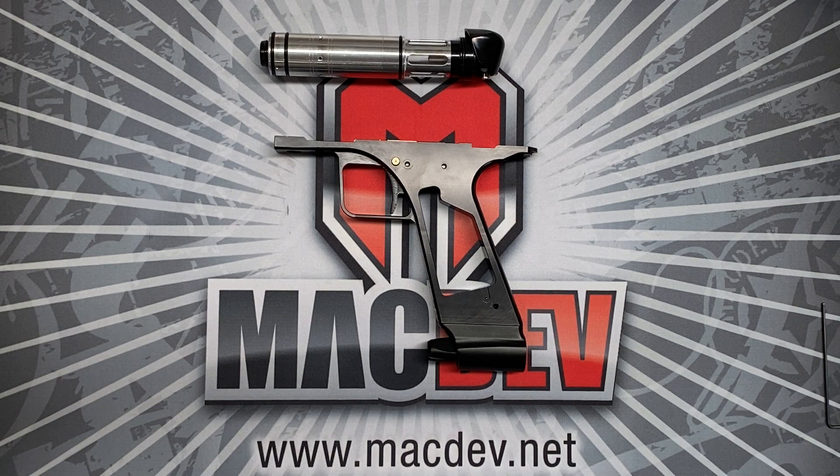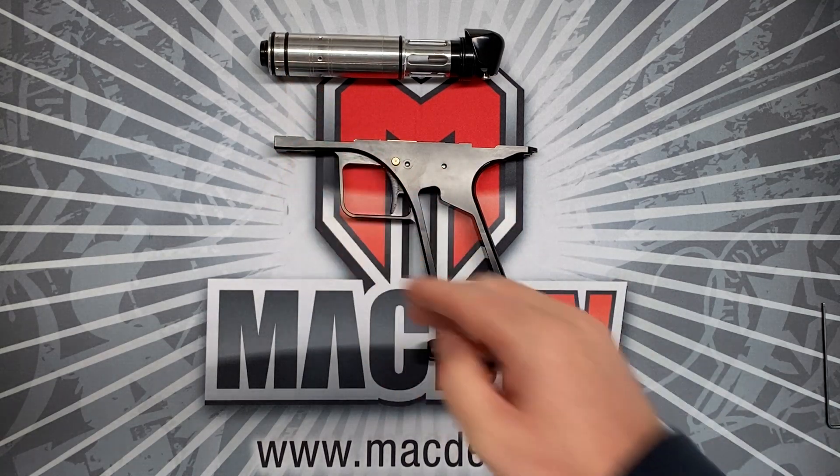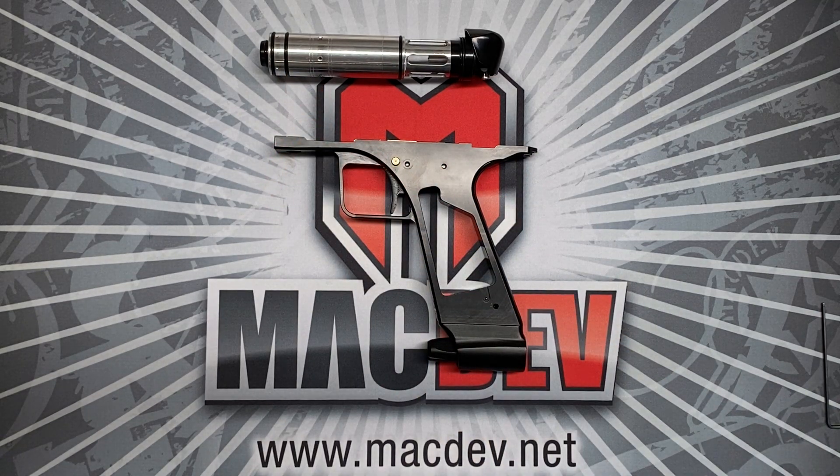If you're conversant with the current state-of-the-art for mid-range Mech guns, you would know that the usual way of doing things is for the trigger system to send a signal to the drive, and then for the drive to go through a fairly complex chain reaction where it goes forward, fires the ball, and then decides for itself when to return.